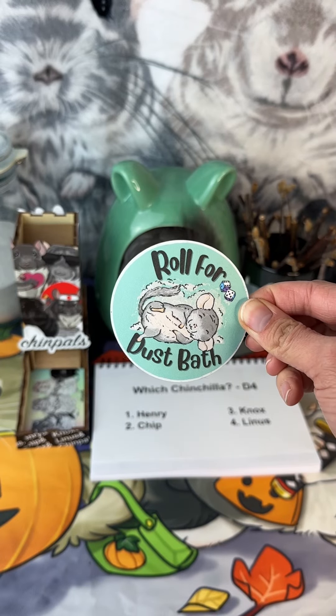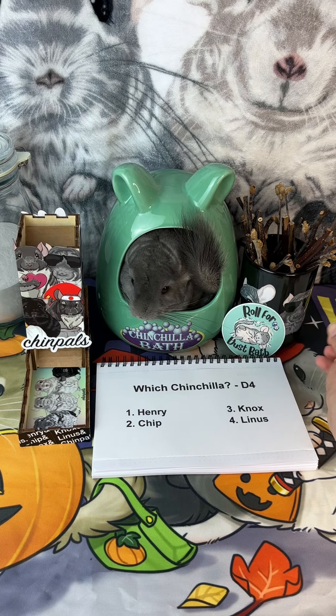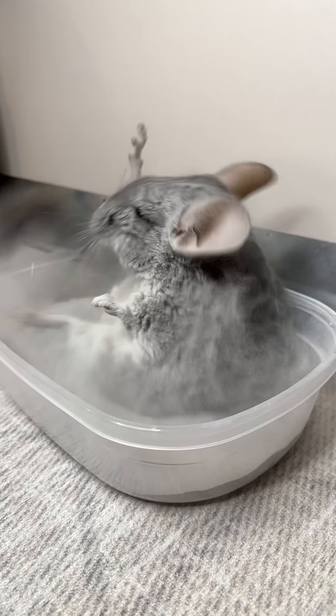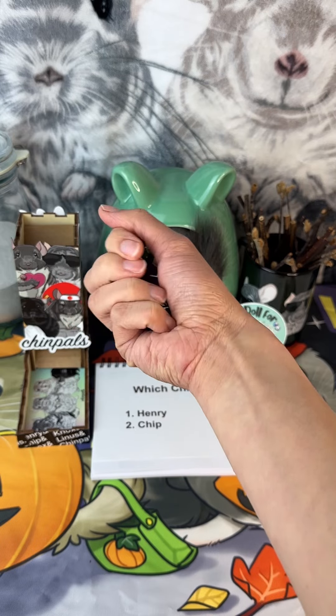Hello chinchilla lovers and welcome back to Roll for Dust Bath, a series inspired by none other than Roll for Dust Bath by Adventures in Anardia. We are letting Chance decide every detail of one of my chinchillas' dust baths. So let's get down to the dusty details.